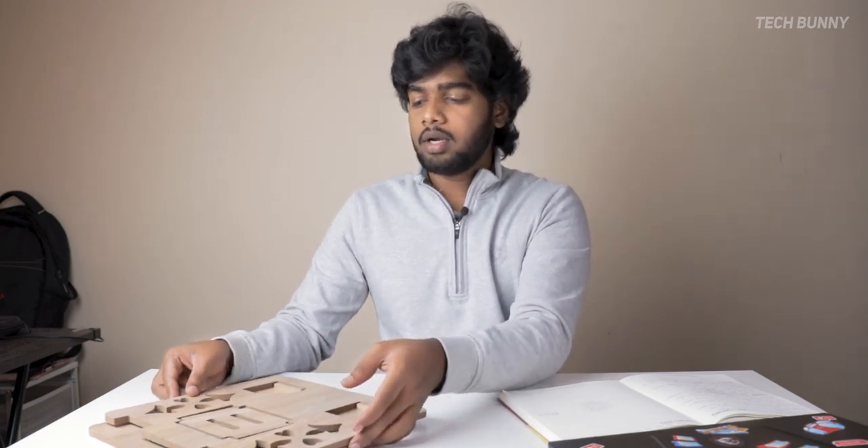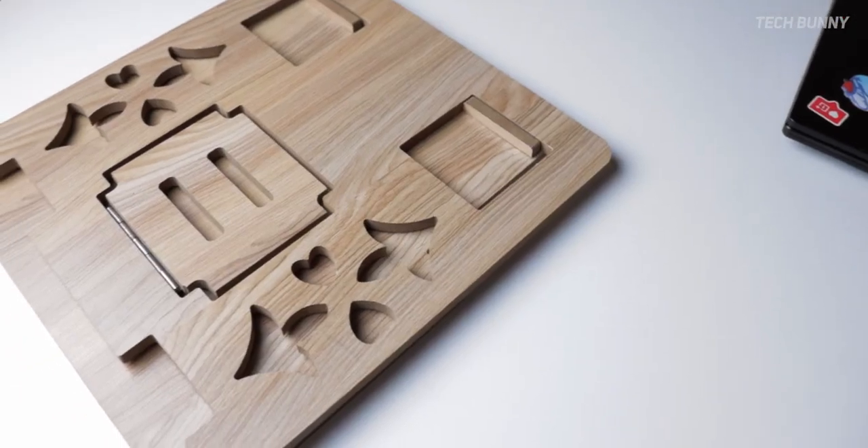Those are the bad things I noticed — which are not really bad, but things you have to accept if you are purchasing this product. The final question is: for whom do I recommend this wooden laptop stand? First, for those who need good air circulation for their laptop — if you are doing editing work or gaming and notice a lot of heat coming out, this stand is highly recommended to dissipate heat and keep thermals cool.